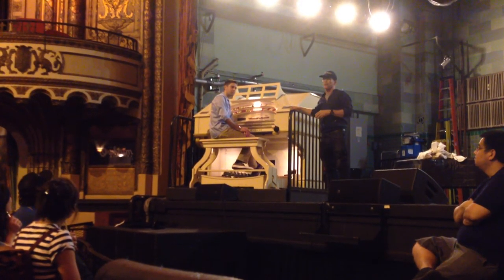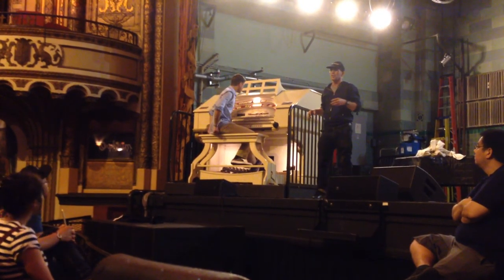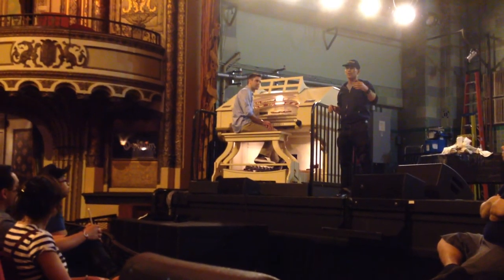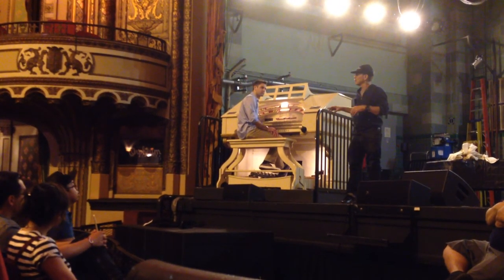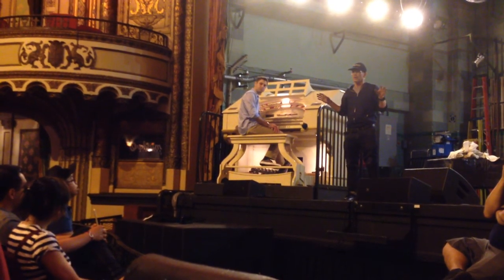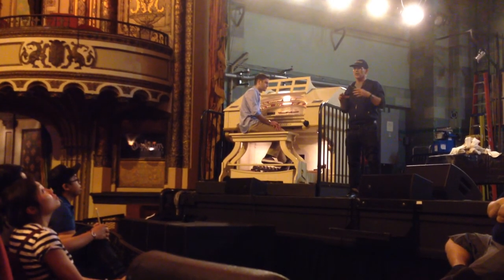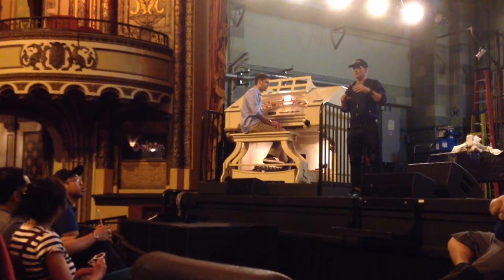This instrument fell into disrepair around the 40s. It was used a lot in the vaudeville days. It never actually was used to accompany silent pictures because it came in right at the end of the silent picture era, so it was used for vaudeville shows. It has a lot of leather parts, and leather deteriorates over about 30 years. By the 40s and 50s it was pretty much nonfunctional. A group of volunteers got together to restore it for a national convention back in the 80s, and we've been maintaining it ever since.